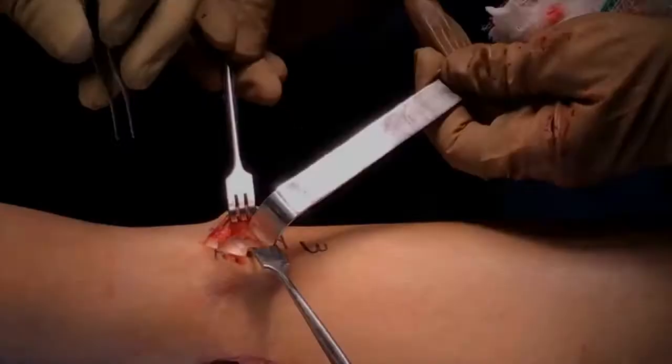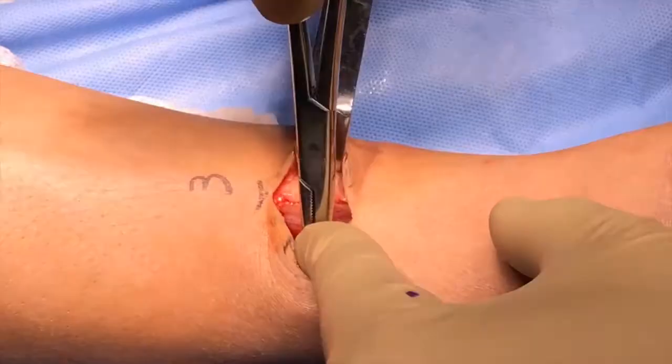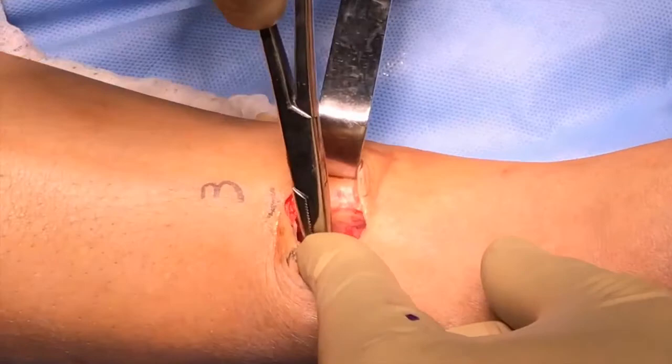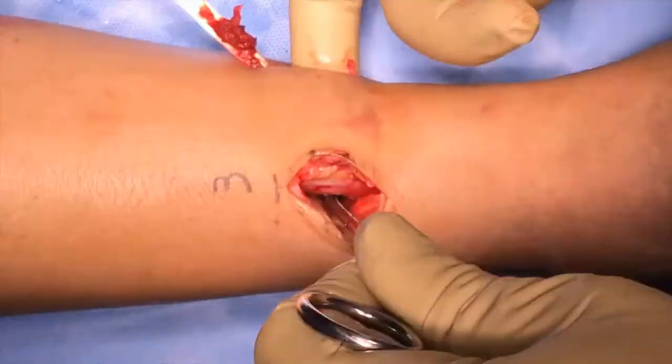The third incision is made three centimeters long, lateral to the anterior border of the distal tibia, parallel to the second incision. A longitudinal window of five centimeters is performed in the interosseous membrane to transfer the posterior tibial tendon anteriorly. Then an under-flexor retinaculum path is performed to pass the tendon using a long angled clamp to pull the PTT from the third incision.